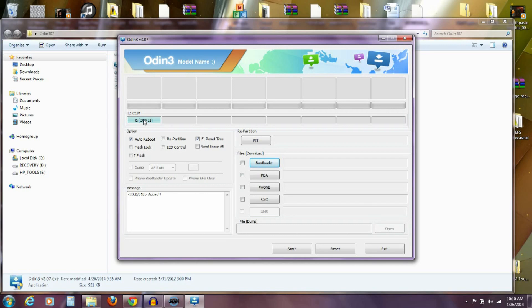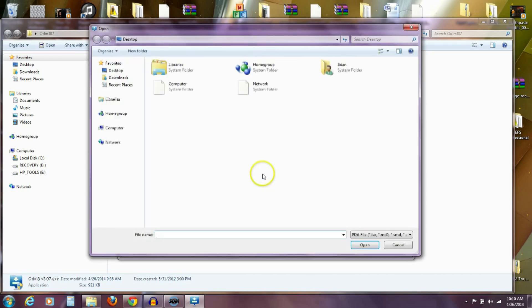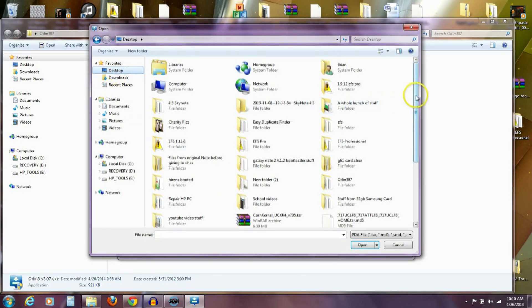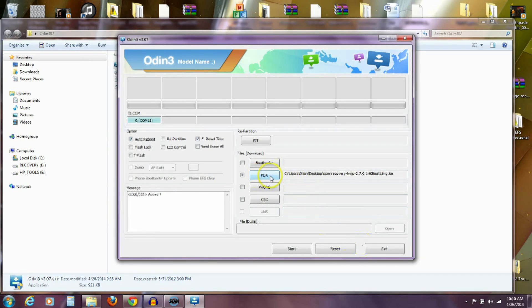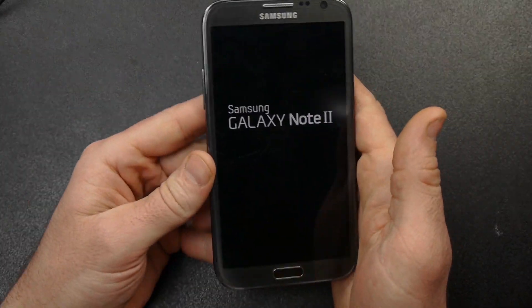Now I'm going to click on the PDA button in Odin and find the OpenRecoveryTWRP file — OpenRecoveryTWRP 2.7.0.1, the one ending in .tar. I'll click on that, open the file, and it'll appear next to the PDA button. With that file loaded and the phone reading, I'm going to push Start and it's going to flash the custom recovery to my phone. It'll take just a few seconds. You can see it says 'reset' — everything passed, everything's good. The phone is now rebooting.